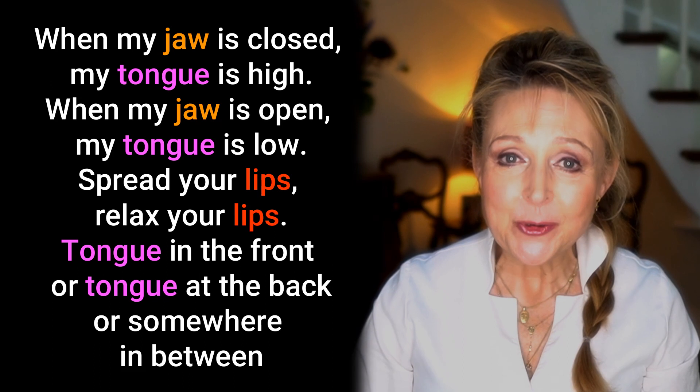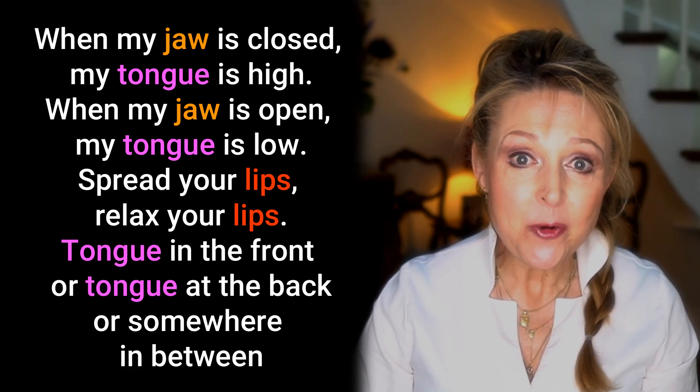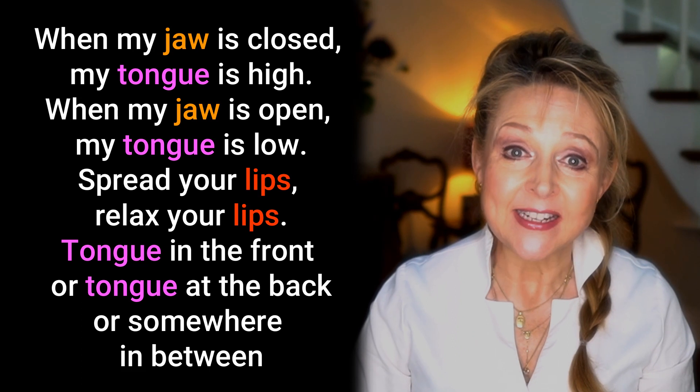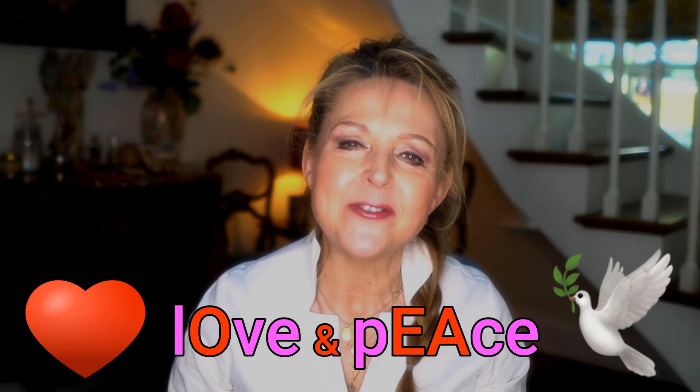Now, just for a little practice of the sounds, say this little verse to help you remember: 'When my jaw is closed, my tongue is high. When my jaw is open, my tongue is low. Spread your lips, relax your lips, tongue in the front or tongue at the back, or somewhere in between.' So that's it. If you're still not sure, just go back and practice again until you get it right. Or you can try my videos here for even more practice. Until next time, love and peace. We'll see you later.